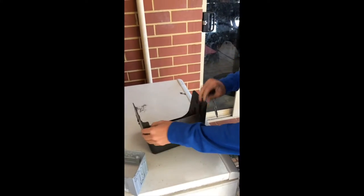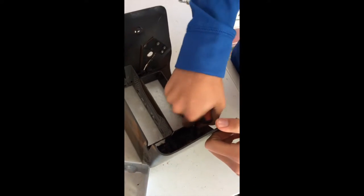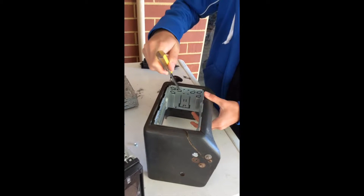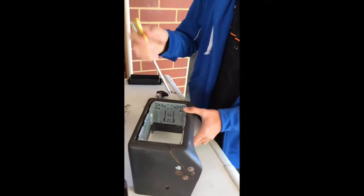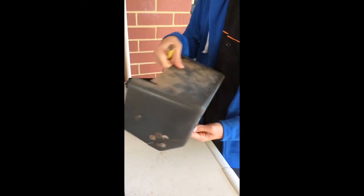It's held in by these four screws on the back, so we're going to take them off and then fit the new one in. Here we're hooking these little arrows in to put them in place so that when we push it up it locks and won't come out.